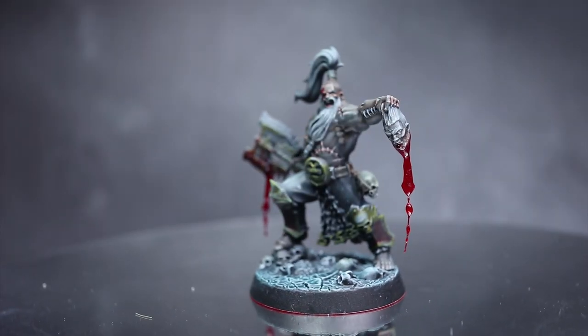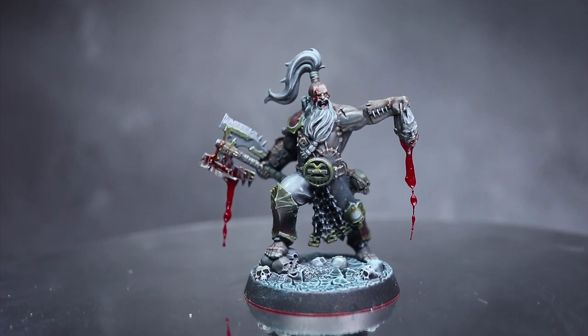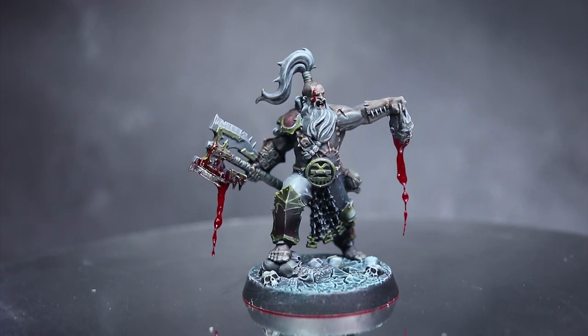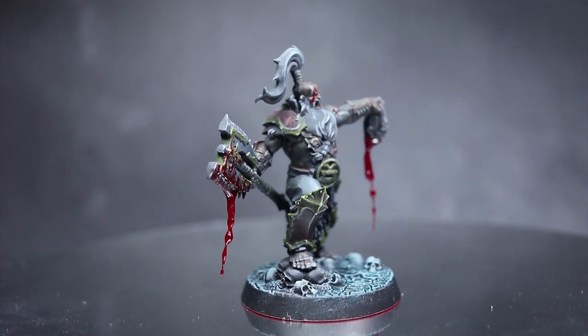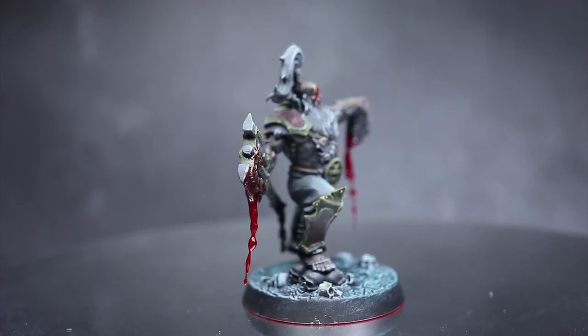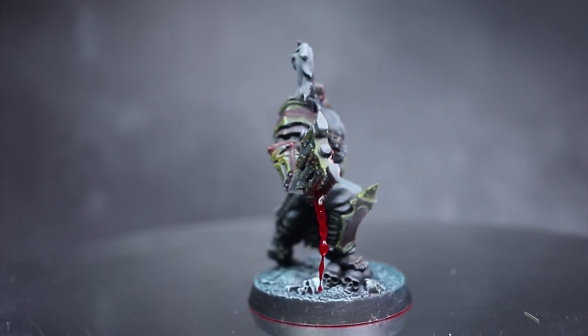Adding blood to your miniatures can really boost how good they look. Having blood covering your warrior's sword or dripping down your vampire's chin really adds that extra layer of detail and looks great. In this video I'm going to be showing you how you can take your blood effects to the next level by creating dripping blood like you see on this miniature here.